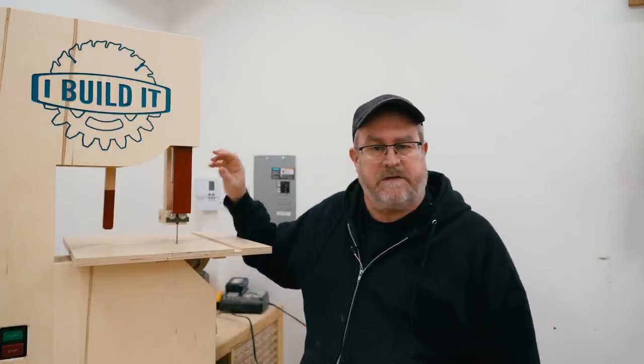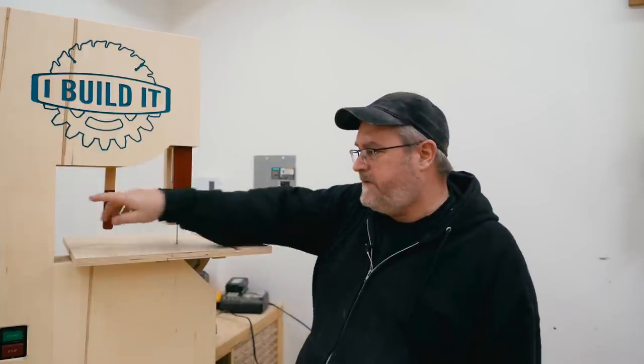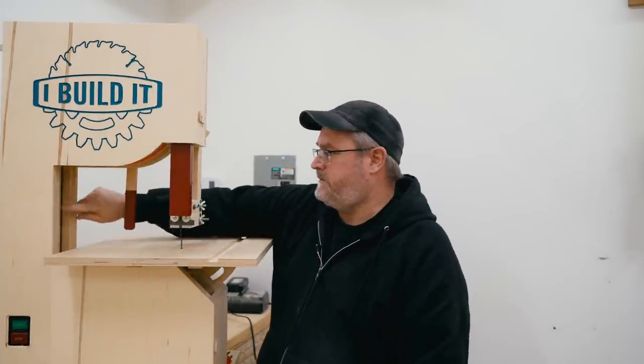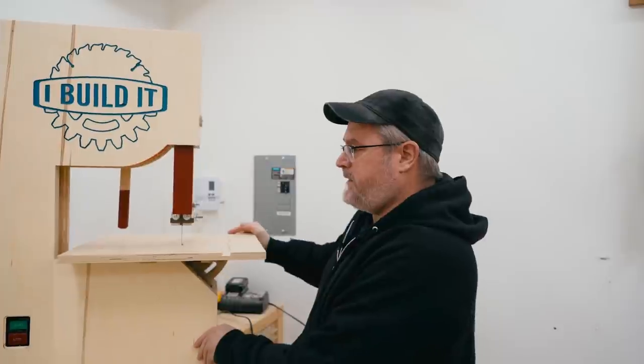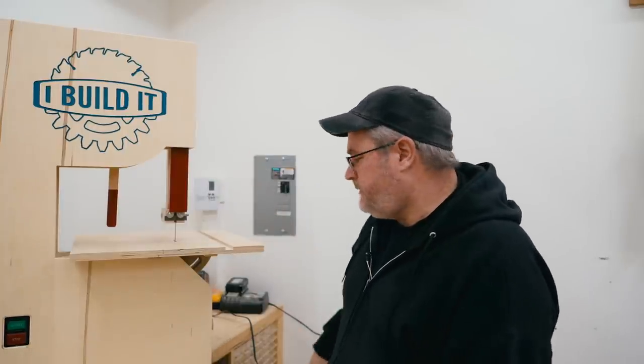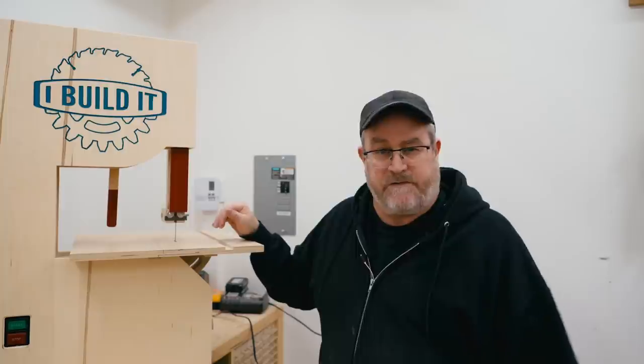Sunday morning and I just released the video on building the bandsaw. It's done — well, mostly done. I did miss the panel on the inside here that closes that, but I can get that anytime. The video I released this morning was the longer one, almost 30 minutes.